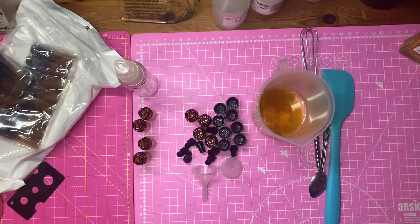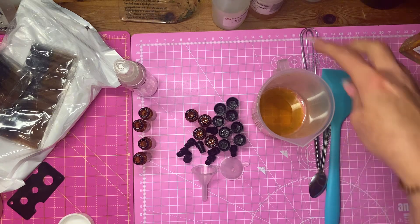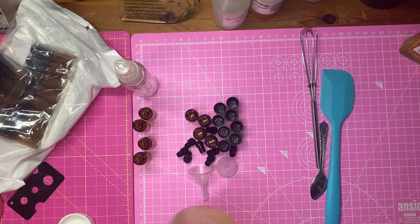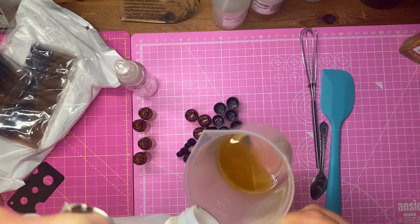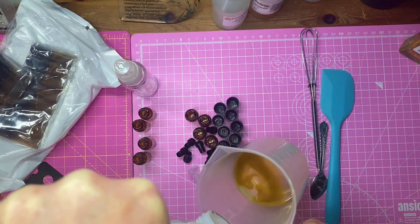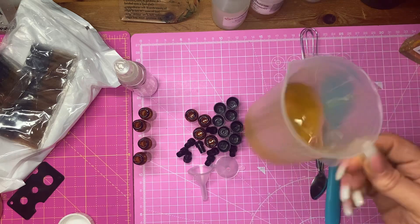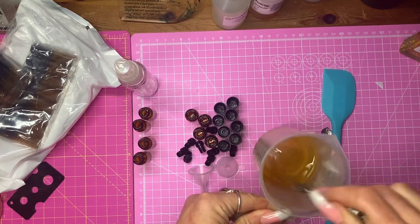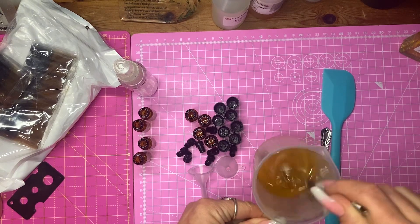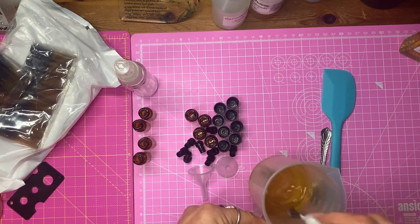Three squirts of that, and then I've got caramel oil. I'm going to add a tiny amount of apricot kernel. I did have some argan oil somewhere and I can't find it. So that's all my oils to blend together.